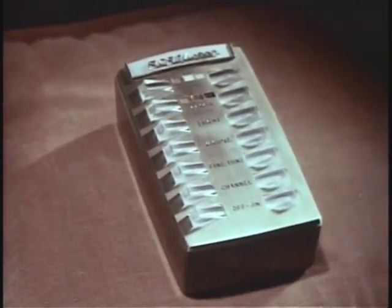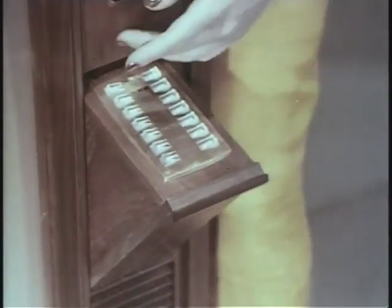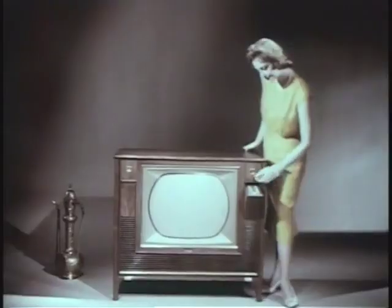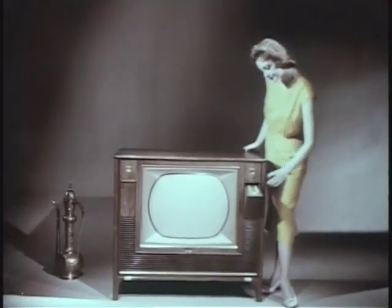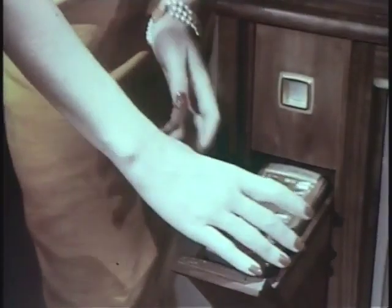Brightness, volume, fine-tuning, channel selection, and on/off — here, hidden, is the push-button panel. It operates exactly the same way as the wireless remote unit. To use the seven function wireless wizard remote control, turn on the power for the remote amplifier at the set, then take the remote unit from its handy storage space.